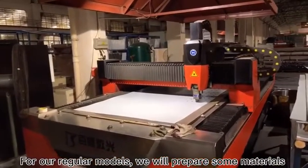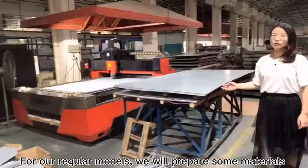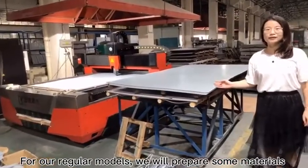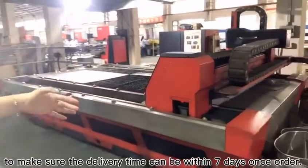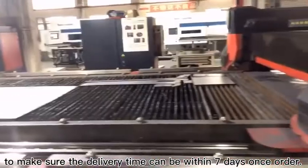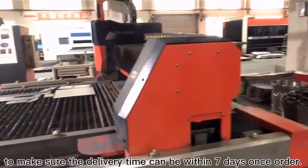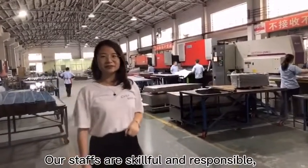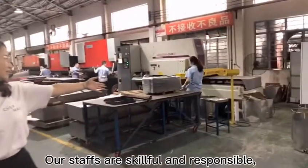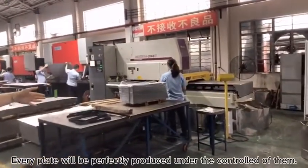For our regular models, we will prepare enough materials with the same shape and size to make sure the delivery time can be within 7 days once ordered. Our staff are skillful and responsible. Every plate will be perfectly produced under their control.